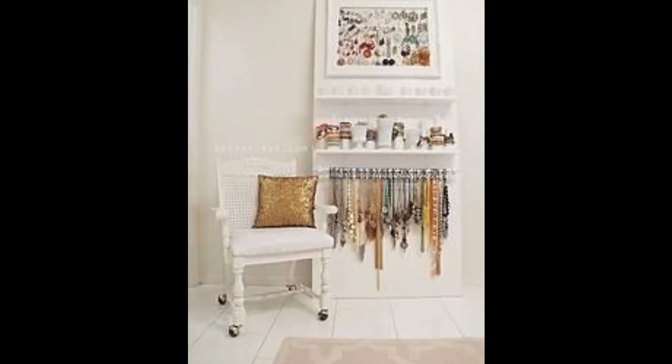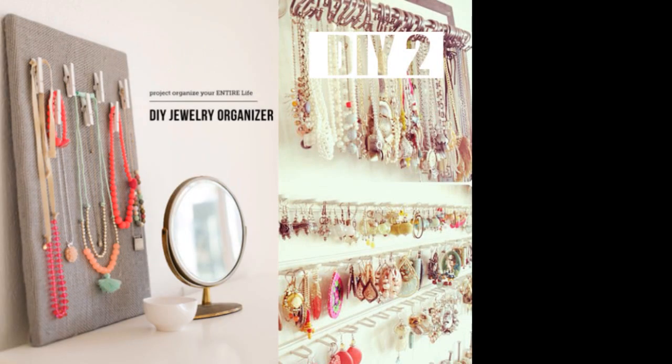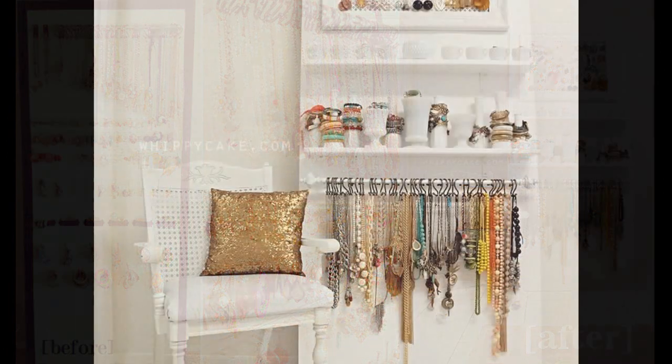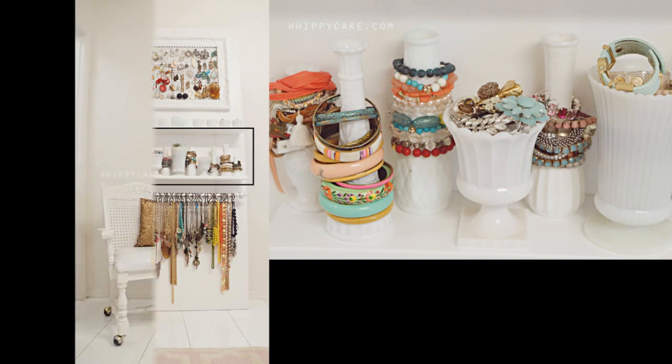Open storage is another way of aesthetically displaying your stuff. We have 5 different ideas for this point — 3 DIYs and 2 product ideas, showcases only. This first idea comes with tons of words and lots of photos, not for the type of guys who get mad easily when reading instruction manuals.